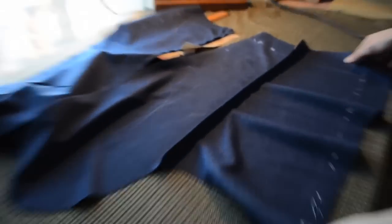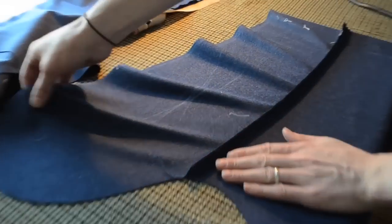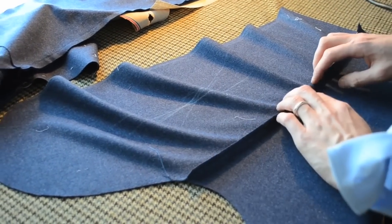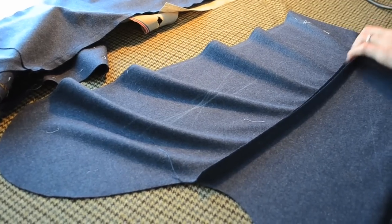When pressing open the sleeve seam, we always have the under sleeve on the bottom and the top sleeve on top, and we press this way to open up our seam nice and in order.